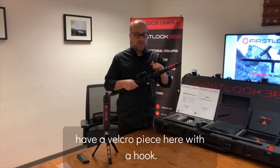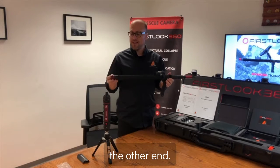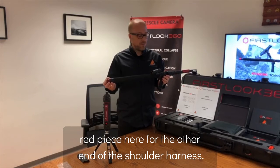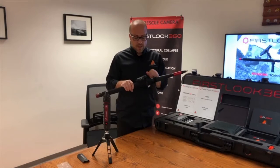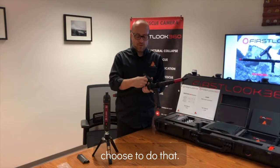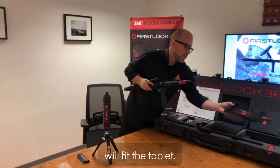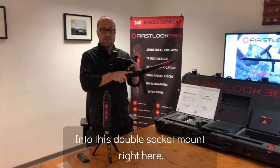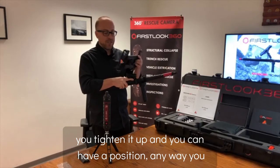We have a velcro piece here with a hook for your shoulder strap. On the other end, we have a circular piece on the red anodized piece for the other end of the shoulder harness if you want to use one — though this is quite lightweight so you may not need it. We also have the ability to mount a tablet using a RAM mount here, which has a one-inch ball that mounts into a double socket mount. You tighten it up and can position it any way you like.